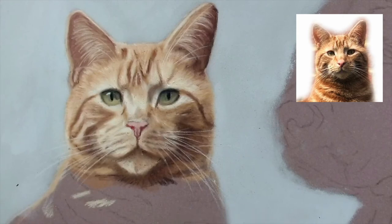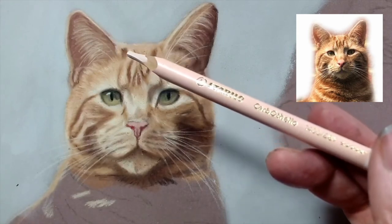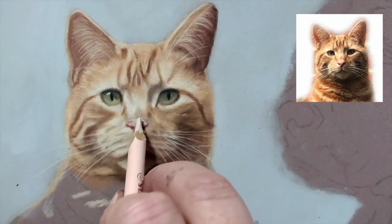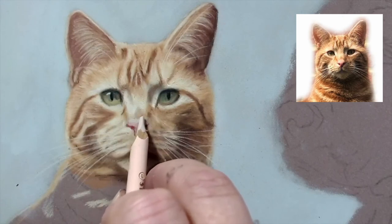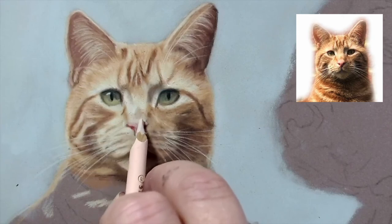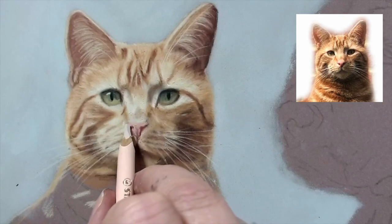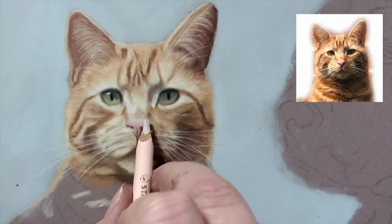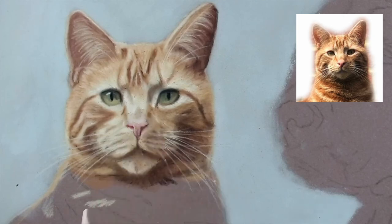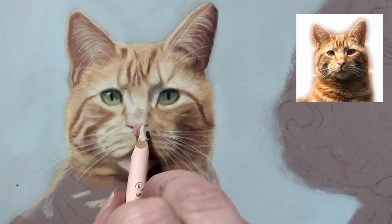I've got this lovely light pale flesh pink - 681 in the Carbothello range - and I'm going to use that to softly blend into the fur of his nose here. This pink I use a lot for highlights as well, and for fur of lots of different colored animals actually. It's a great pencil - one that I would highly recommend you have.